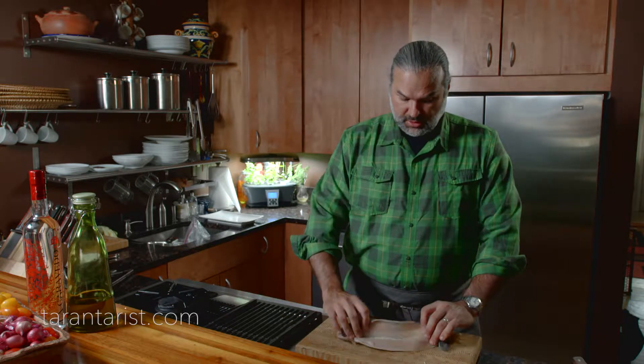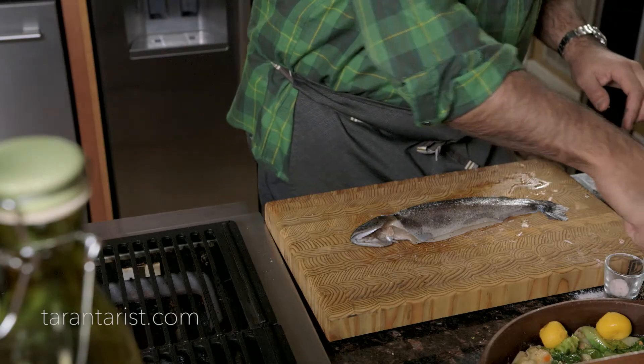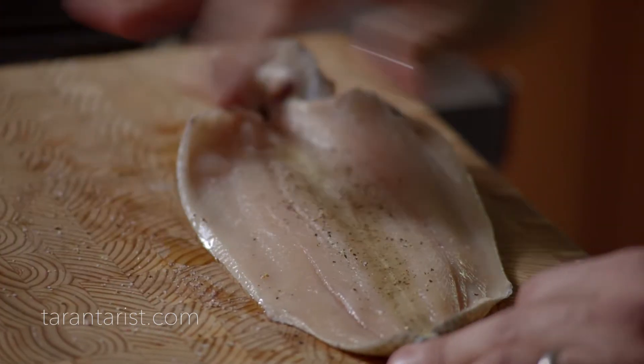I'm going to go ahead and season the trout with a good amount of salt and pepper. We use a really high heat grill — we don't want it to stick to the skin of the trout, so we need to coat it with some oil and then place it on the grill that is really, really hot.